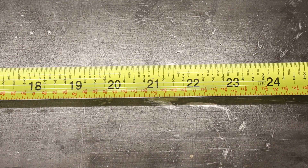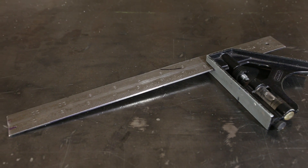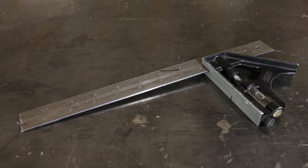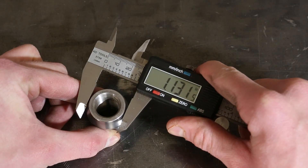Tape measures make it easy to measure long materials and are accurate up to a sixteenth of an inch. Combination squares let you measure angles and draw accurate lines, and for precision, calipers allow you to accurately measure things up to a thousandth of an inch.